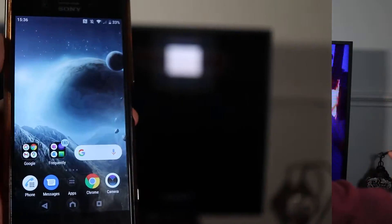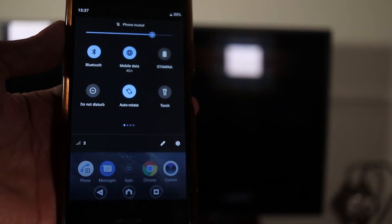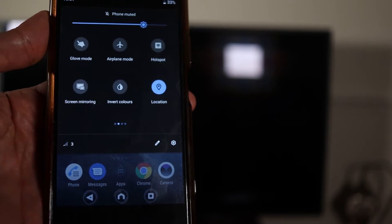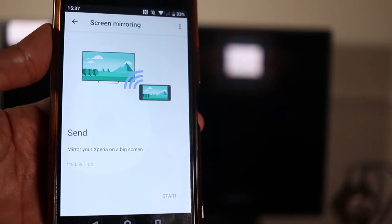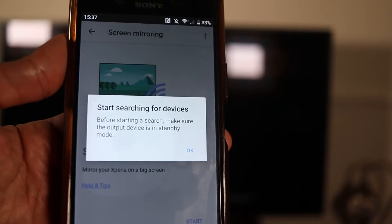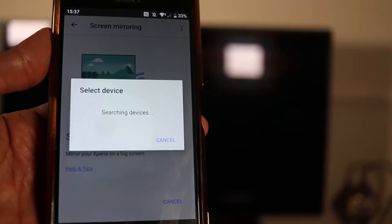On your phone, scroll down and go to the next page until you find an icon saying screen mirroring. Hold your finger on it to select it, or just select it depending on your phone. At the bottom you can see 'start' — select start. It will ask if you want to start searching for devices; say OK and it will start searching.